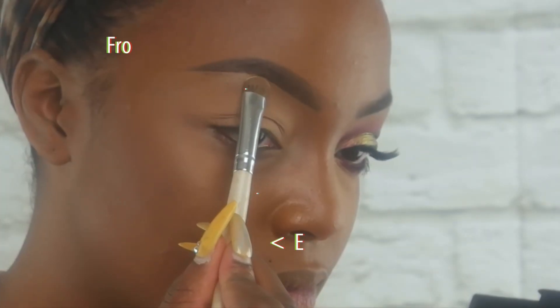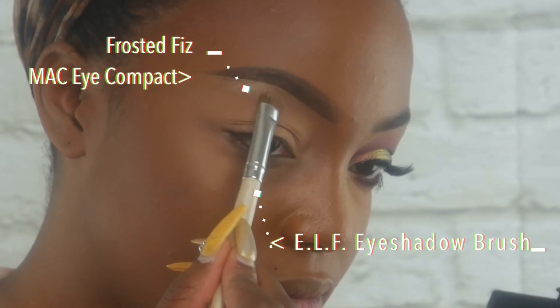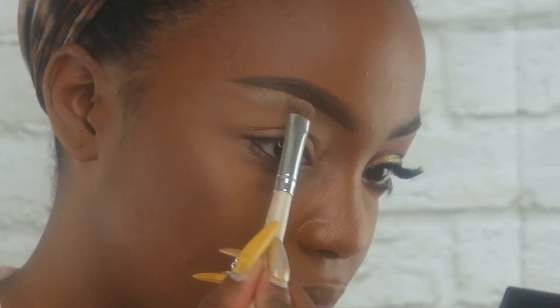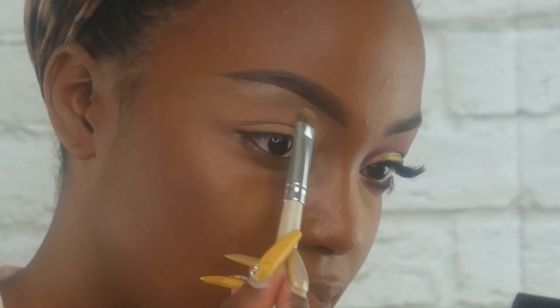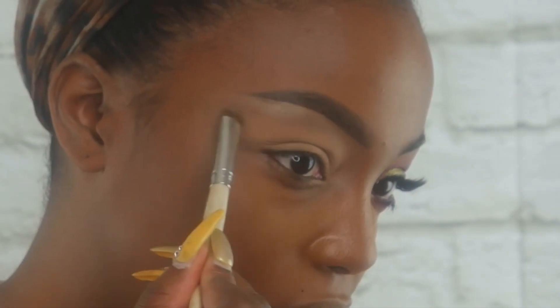So I'm starting off with Frosted Fizz. This comes in the MAC Eye Compact — it's the gold one. I'm just taking that shade right underneath the brow bone. I like this color because it's a soft nude and it has a slight satin finish, so it's not super shimmery.